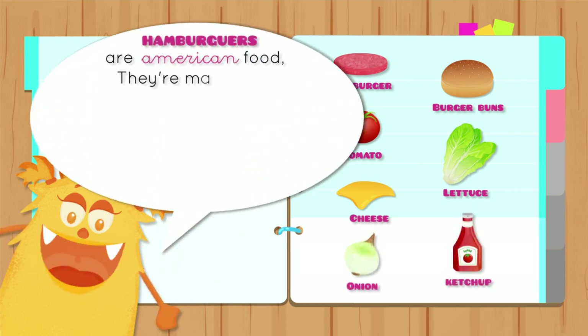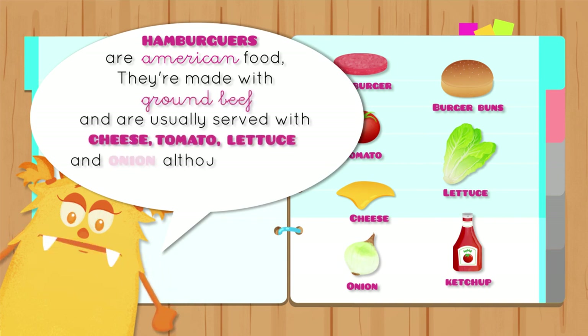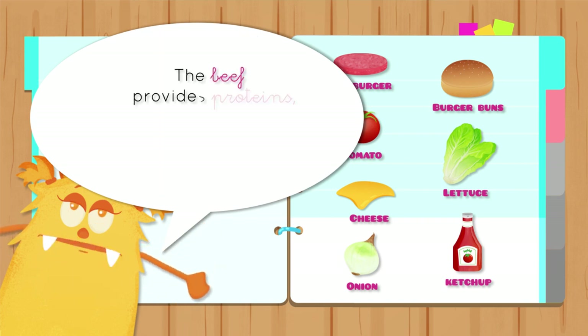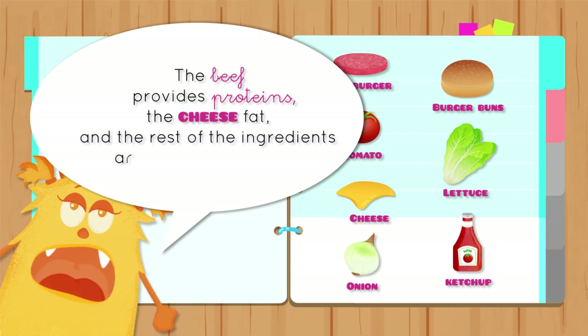Hamburgers are an American food. They're made with ground beef and are usually served with cheese, tomatoes, lettuce, and onion, although there are many different kinds. The beef provides proteins, the cheese fat, and the rest of the ingredients are rich in vitamins.